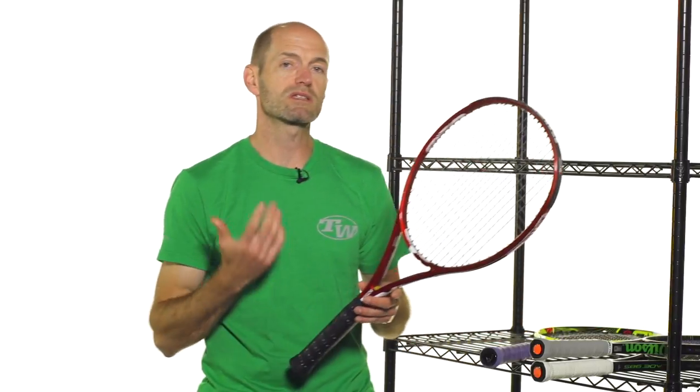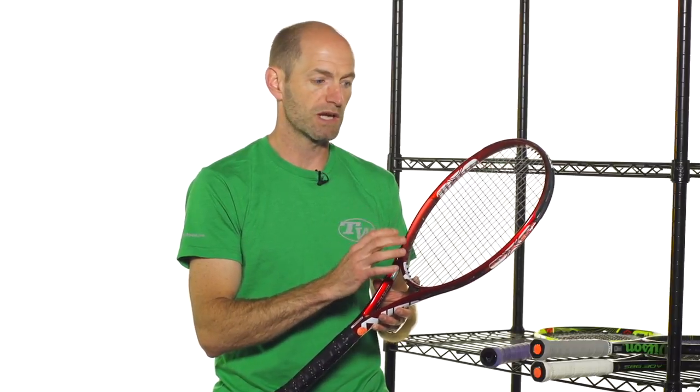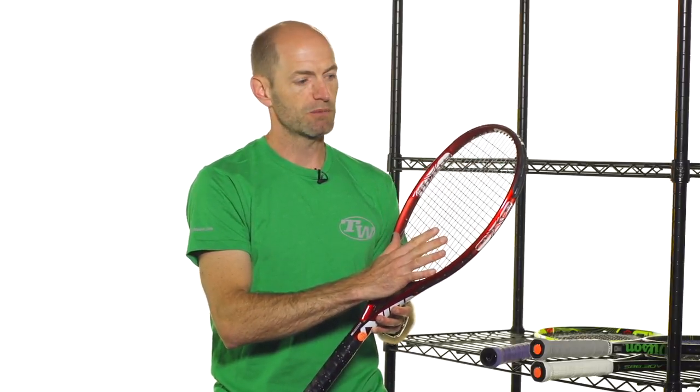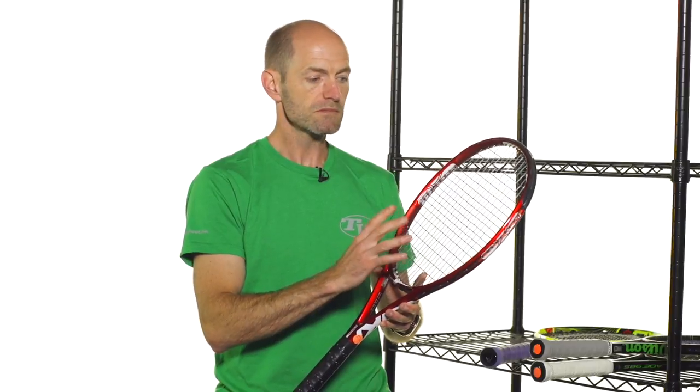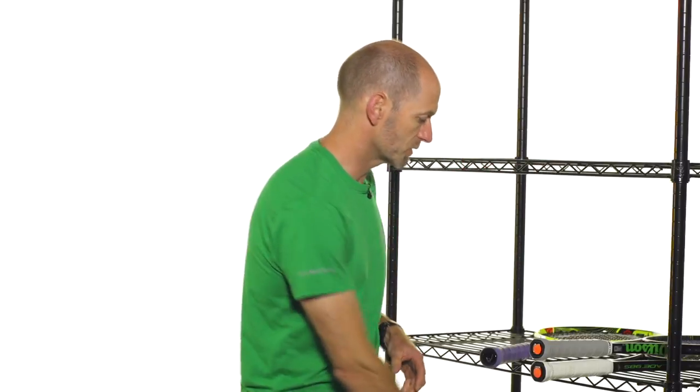Another great option is the Volkl Super G8 — this is the 300 gram version, which also comes in a slightly heavier version if you want something a bit beefier. I like this one because it offers a bit more feel, so you get that same great spin potential. It has a very nice 16-19 string pattern with really nice openness to the hoop so you can attack that ball with an aggressive swing. But you get a little bit more feel and control from the grommet system and the frame design. It really encourages you to stay aggressive even when you're transitioning into the court or attacking the net. You can cut through aggressively with this racket and don't fear over hitting. It's a really good racket for encouraging you to swing aggressively.